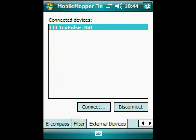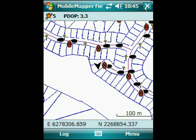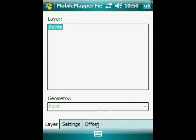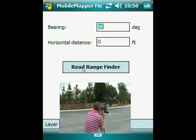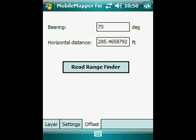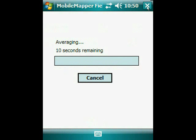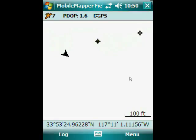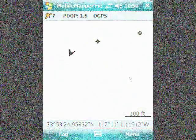That's all that is needed to configure the TruePulse laser to work inside the MobileMapper field application. In order to use it, we go down and hit the Log button, go to Offsets, make your measurement, and hit Read Range Finder. It pulls in the bearing and the horizontal distance, we hit OK, and it starts averaging the shot. Before we had one point on the screen, and when I hit OK you'll see the second point is up there — that's the point I just shot.